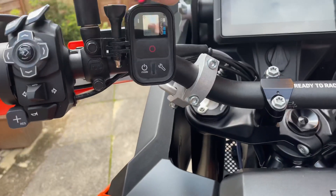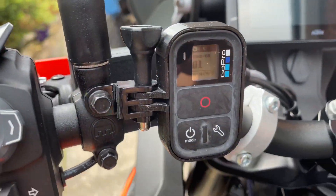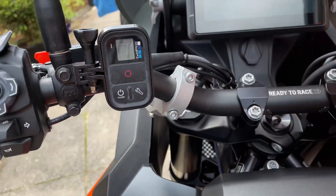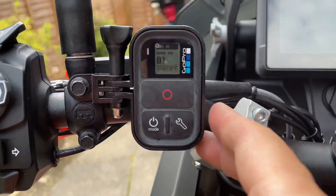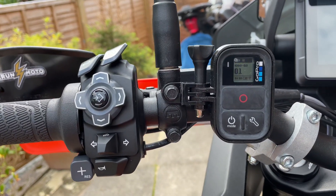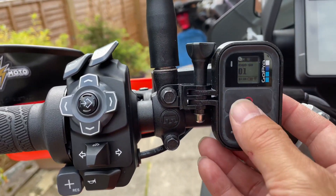There you go — nice, neat and tidy. No velcro, no rubber straps, nothing. It satisfies my OCD. And as you can see, if I press that...